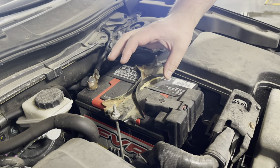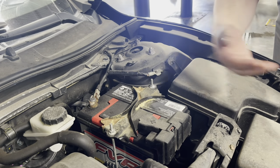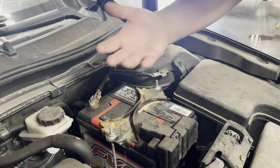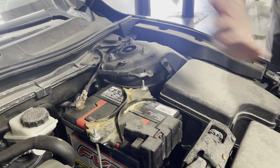Some signs to keep an eye out for are sluggishness when starting, just kind of turning over a lot, or certain systems not performing like they used to. So just keep that in mind. We have some great specials right now on batteries — more than happy to help. Just give us a call and reach out if you have any questions. Thank you.